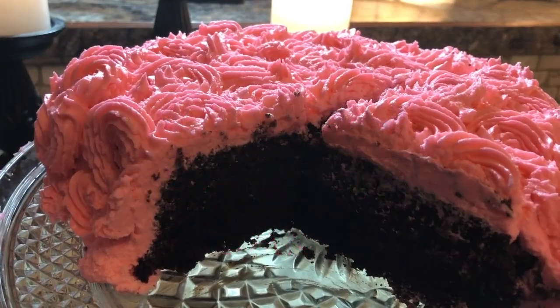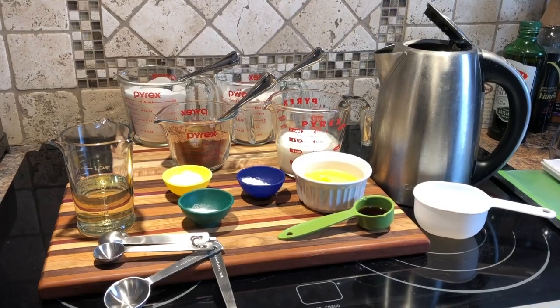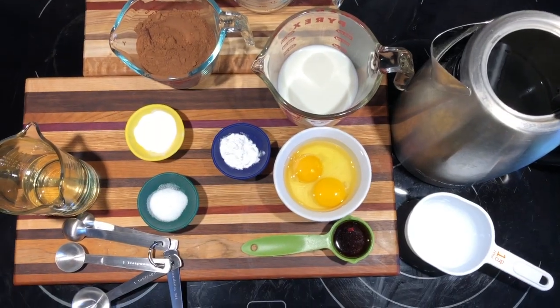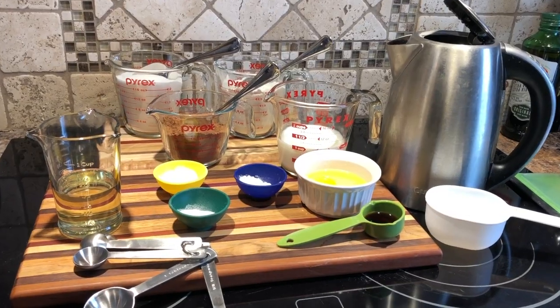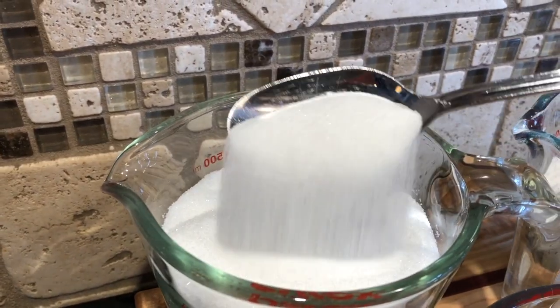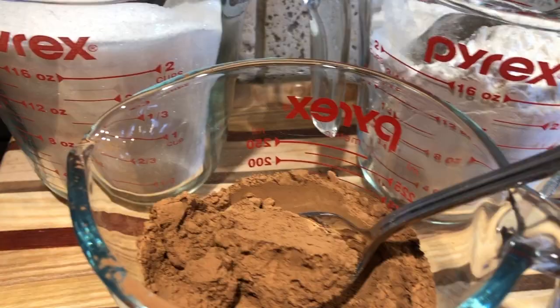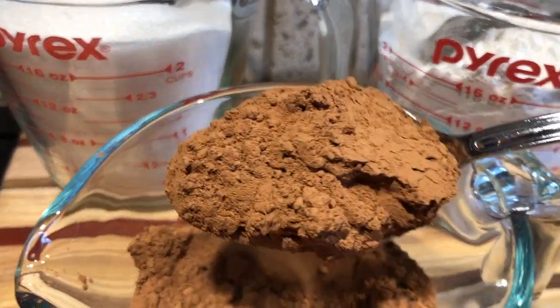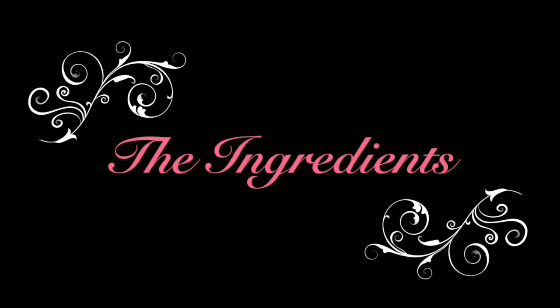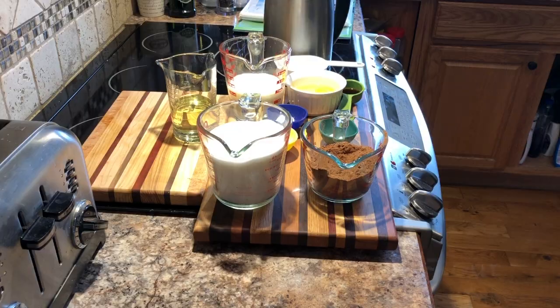Welcome to this episode of Best Recipes with Sharon. Today I'm going to show you how to make sweetheart chocolate cake with a buttercream frosting. Perfect choice for Valentine's Day, but really it can be made to suit any occasion. The nice thing about this recipe is that it's very easy to make — you put all the ingredients in one bowl, mix it all up, and it's done very quickly. So it's a short amount of prep time. So without any further ado, let's get started.